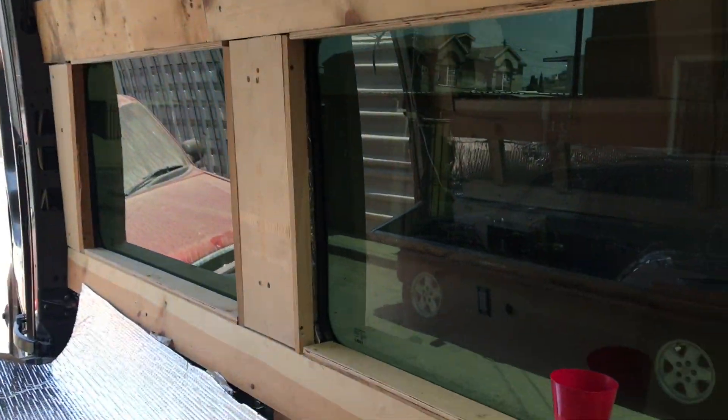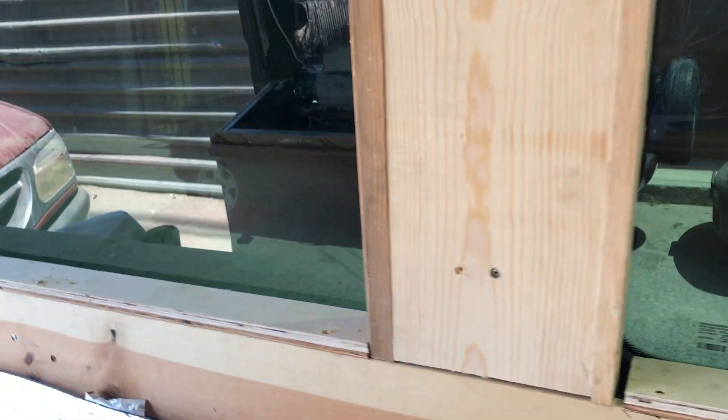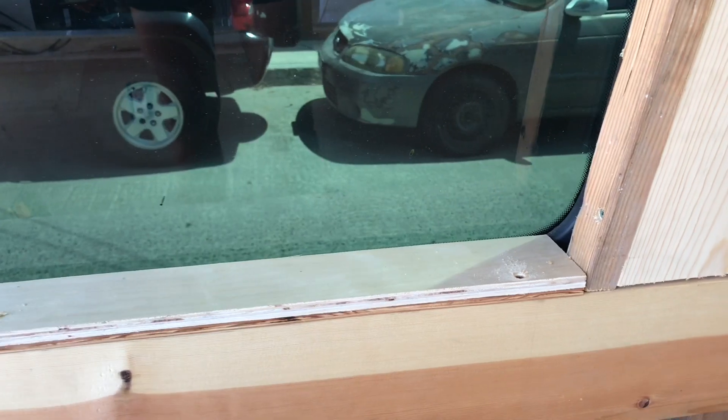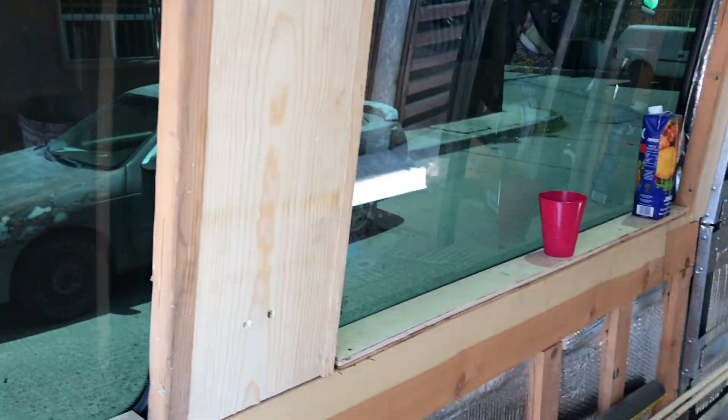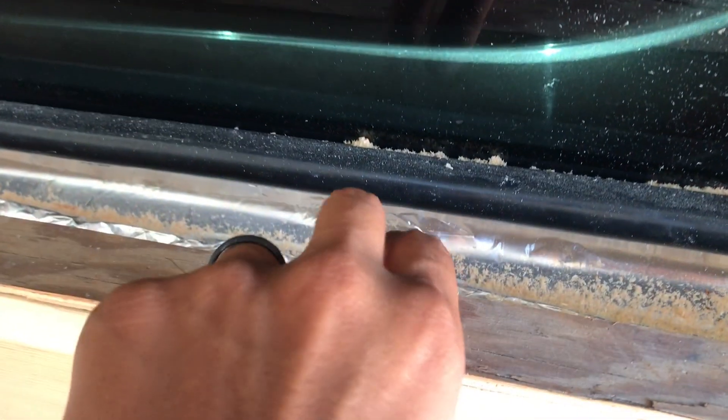We are putting the walls of the closet in place and also we are making the borders of our windows, so it's going to look something like this. This is how it looked before, if you don't remember.